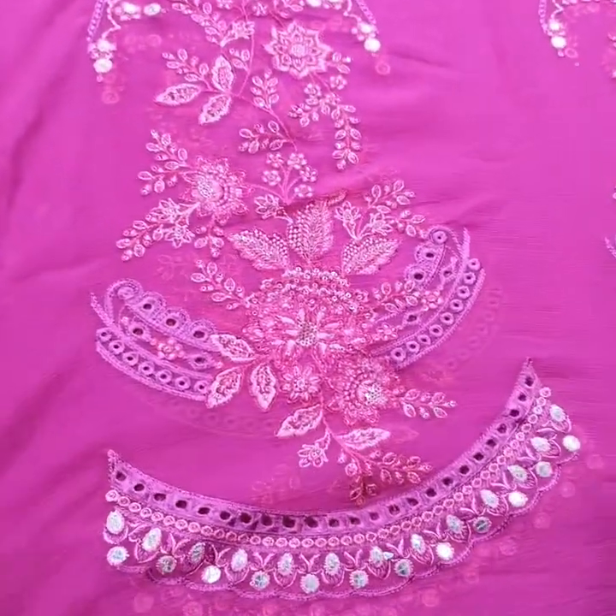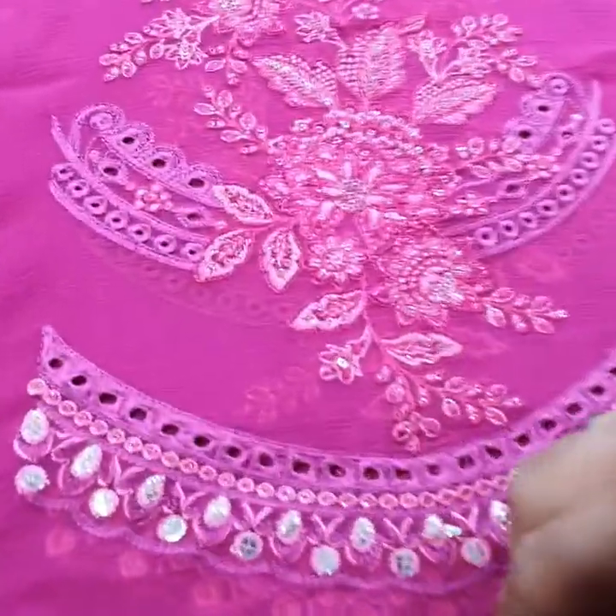This is the trouser with pure slub fabric — 2.5 yards trouser included. Then we have 7 panels for the front side on pure flamed Shifon fabric. And you can see this chicken kari work.